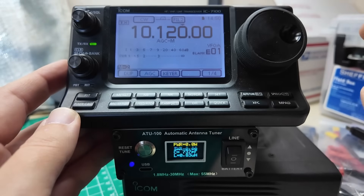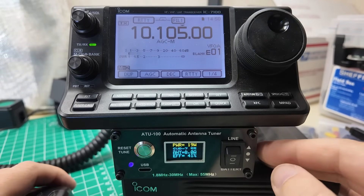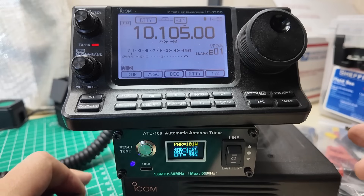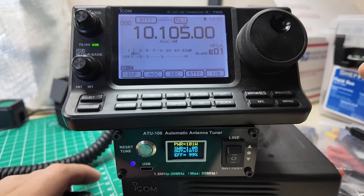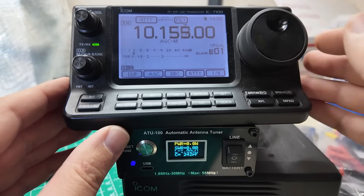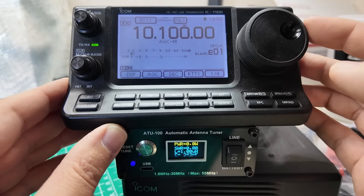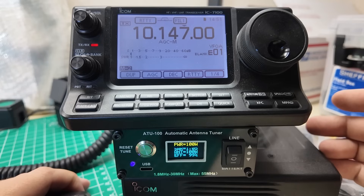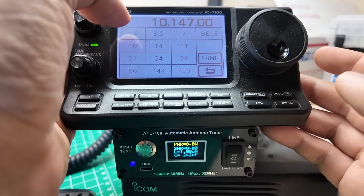Let's switch to 30 meters. Bottom of the band, tuner offline, infinite SWR. Let's tune it. 101 watts — I forgot to change the power settings. 101 watts in, 101 watts out. 1.06 to 1. SWR on the radio is happy. Let's go to the other side of the band — this is a short band, running from 10,100 to 10,150. It's probably still going to be in tune. 100 watts out, 1.05 to 1 SWR. Perfect — that's the good part about a short band.